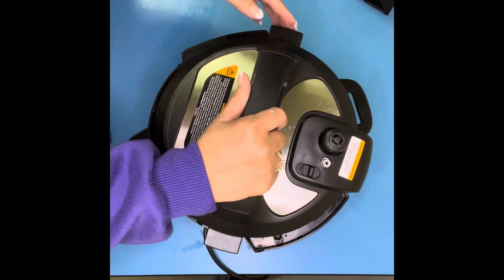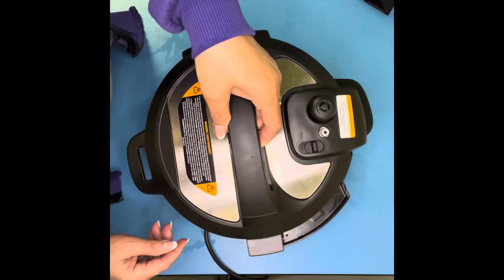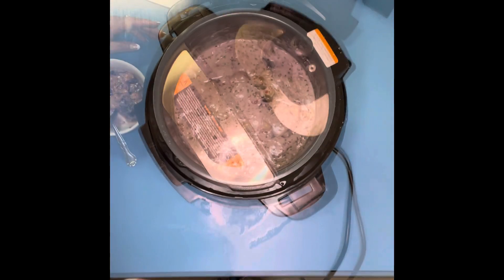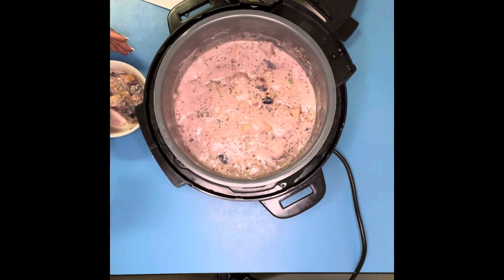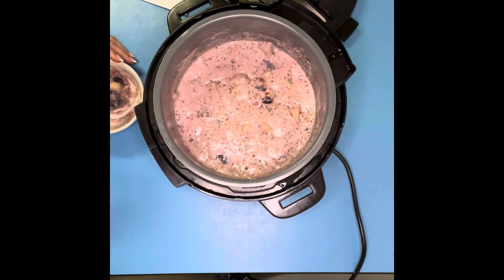Make sure it's released by itself — don't release it manually so the water will not come out. If you need to add water, add water. If you want to add coconut milk, you can add coconut milk. Thank you for watching, and don't forget to subscribe. Thank you!